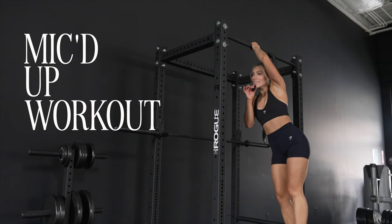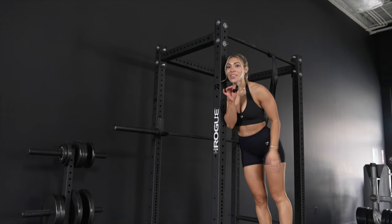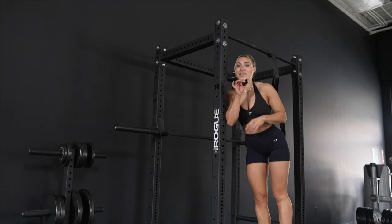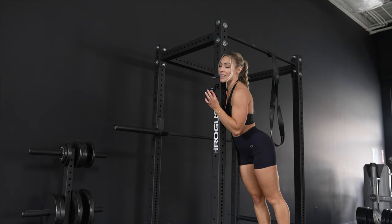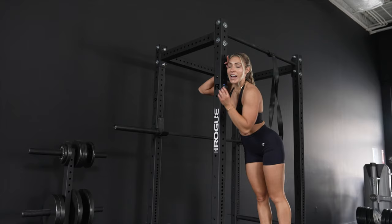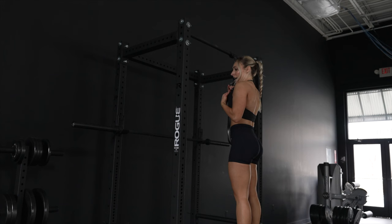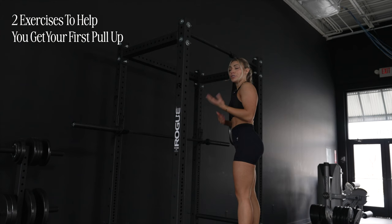Hello and welcome to another mic'd up workout. Today we're focusing on pull-ups. If you are sick of the question 'oh you go to the gym, cute — how many pull-ups can you do?' and your answer is zero to one, today's workout is for you. I've already done the warm-up — you guys know to never skip a warm-up.